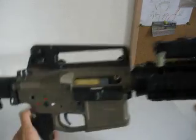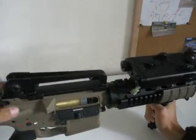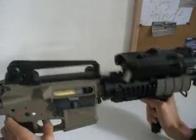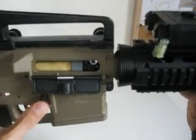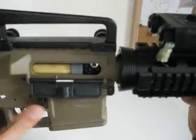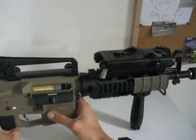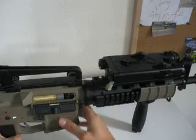Here we have a single point sling adapter that I've added on there. Charging handle. Forward assist — non-functioning. Trigger. I don't know why, but this mag release is sticky for some reason. But yeah, it still works, it's just sticky. I'm not sure why. I might silicone it.